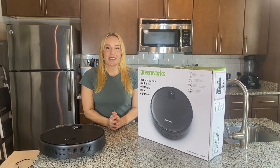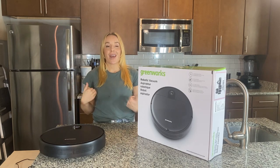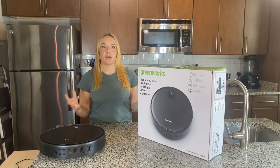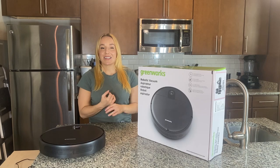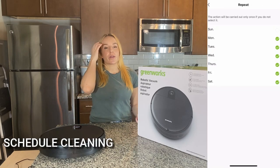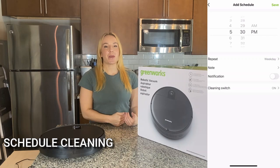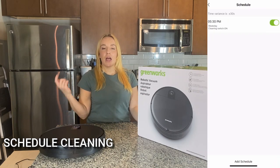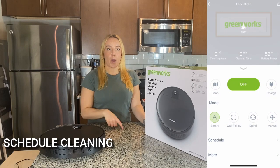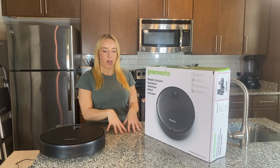I really highly suggest you take the extra step to set up the Greenworks app and hook it with your smart devices. This enables you to do all the really fun options. You're going to be able to schedule cleaning — pick a time when no one's home or whatever works best — and schedule it every day, twice a day, or maybe only certain days of the week. You can also pick the type of cleaning pattern the Greenworks robot vacuum goes in, all within the app.